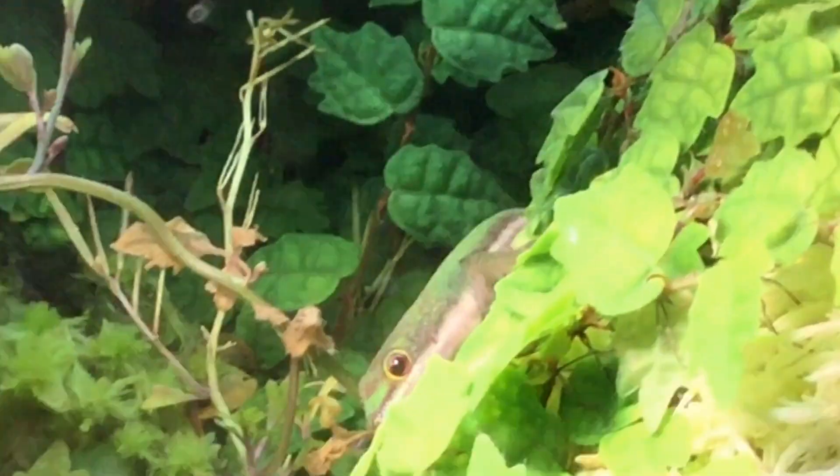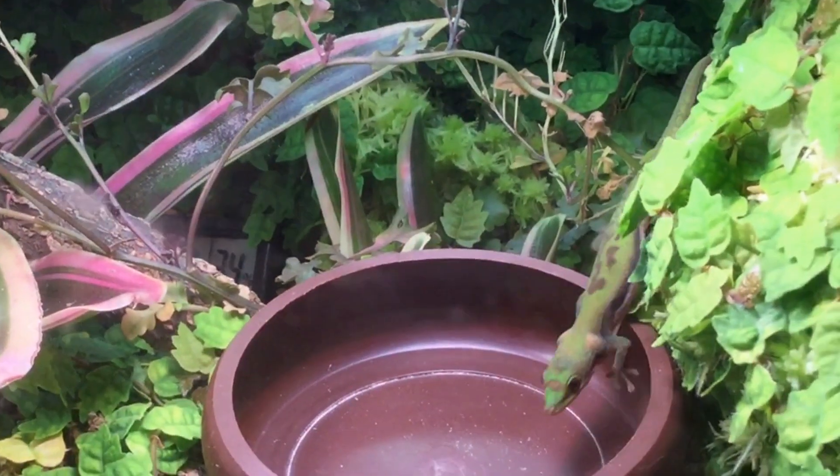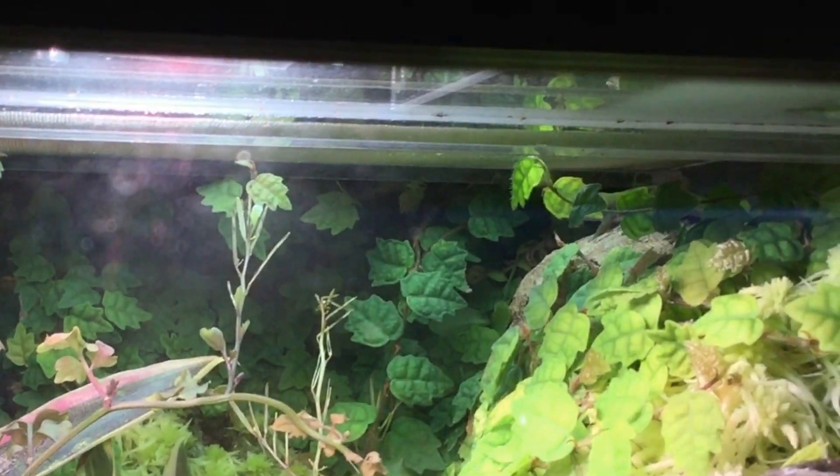Cork bark backgrounds aren't as palatable to our invertebrate cleanup crews, so the chance of secondary consumption isn't really there. And even if it were, cork is a natural product that detritivores making up our cleanup crews could probably digest anyway, so your reptile isn't going to end up eating little pieces of cork.